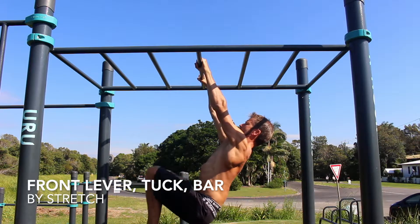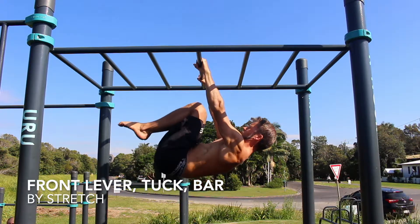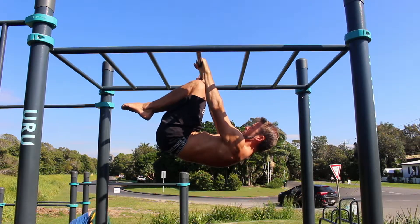Front Lever Tuck Bar. The tuck front lever is a straight arm pulling exercise that builds strength in the shoulders and back.